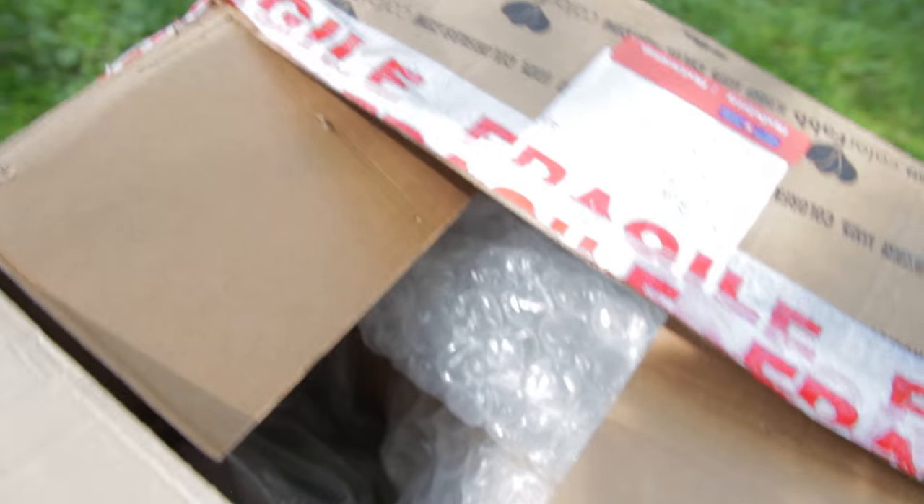I eventually gave him my address. I was a little concerned about that, but I figured out a way so he doesn't actually get my address. And here it is — it's ridiculously light, so I don't think it's a bomb. We'll see how it goes. I don't have a tripod, but we'll see what happens.